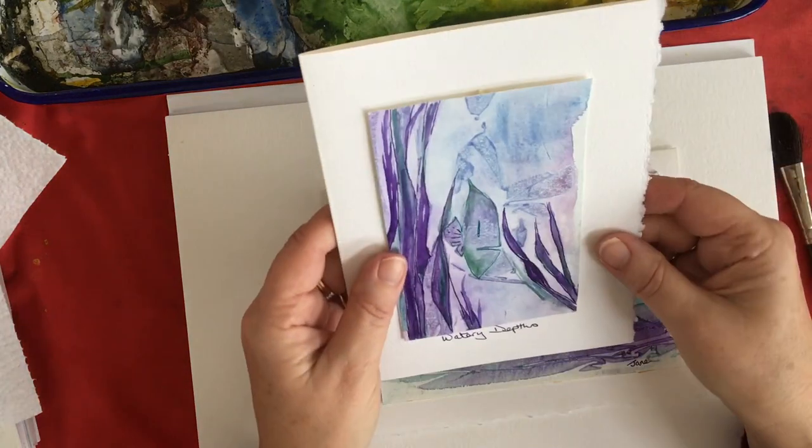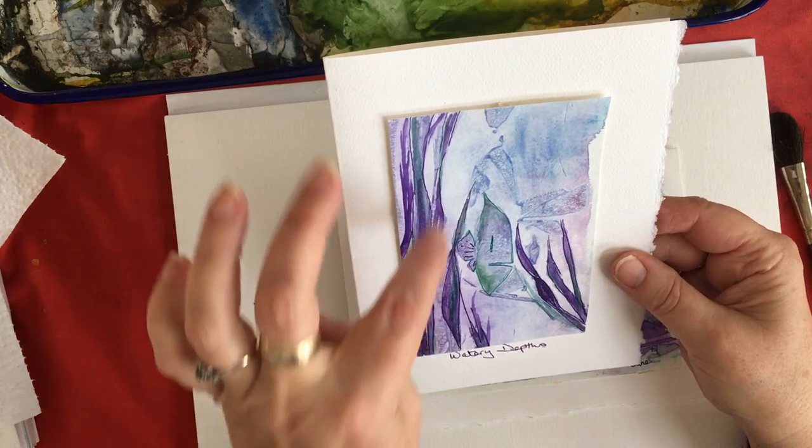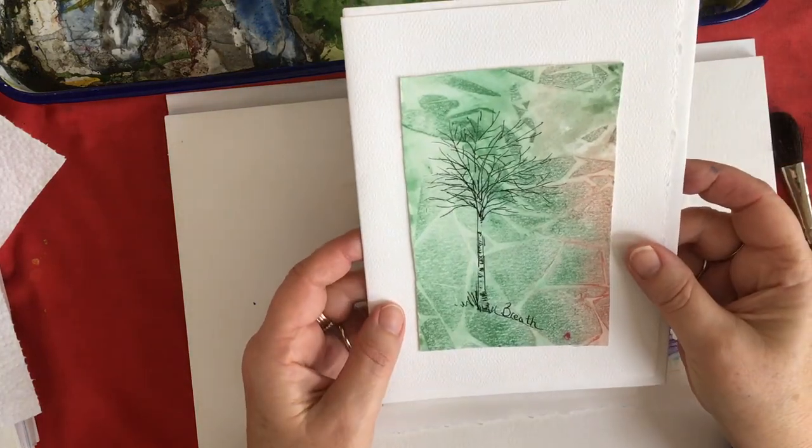This is one here. And this is another one where I've used the background but put in some seaweed and a fish. Or you can do some line drawings like this.